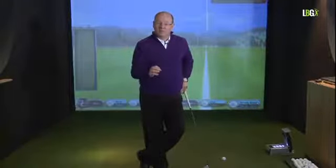Having understood knee flex at address, we can talk about knee flex in the backswing. The knee flex is going to change according to your physique, the club that you're using, and the shot that you're playing. There are many, many variables. Knee flex, to me, is just the fruit of a good movement.